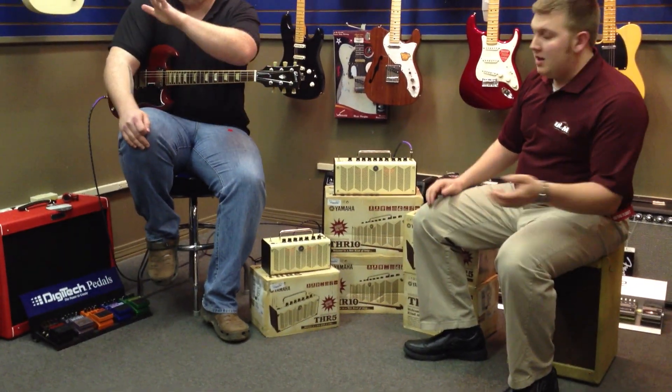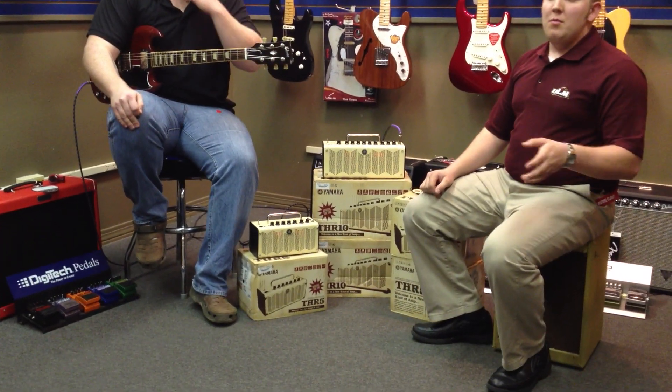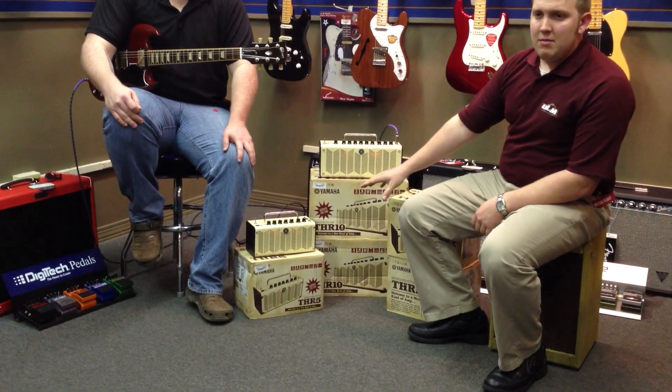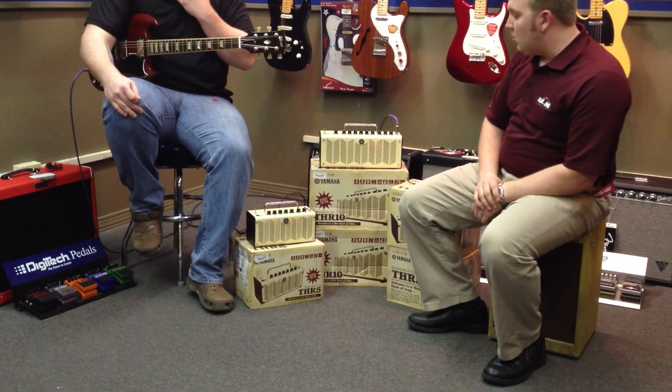There's a lot less features on it — it's a lot smaller. It doesn't quite give you as big of a tone, but it's still a fantastic little amplifier. So what you guys are looking at is $200 for the baby version and $300 for the 10-watt version of it.